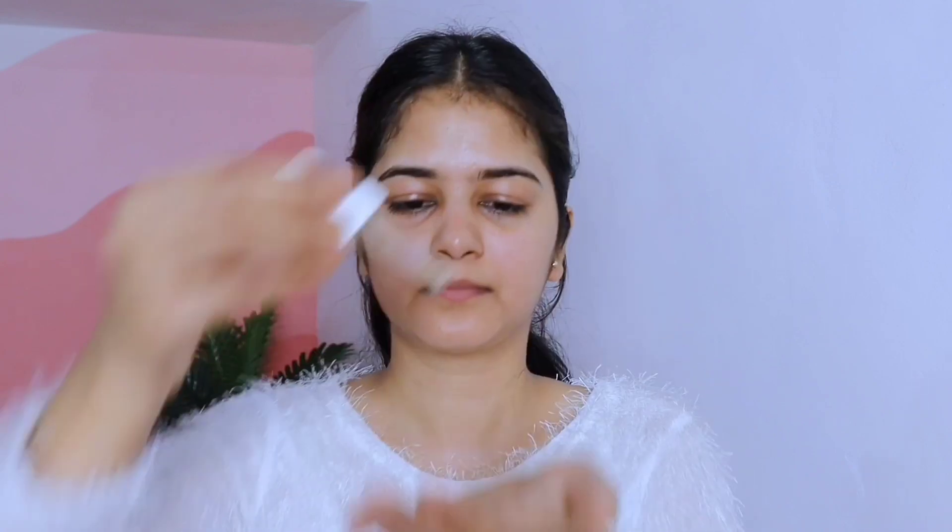We're going to start with a warm-up massage. We'll warm up the oil and start with our neck. We'll use our knuckles on the neck area. Make sure we don't pull our skin during this. We'll use gentle pressure with our knuckles, keeping them very relaxed and calm. We'll repeat the whole process around 15 to 20 times.